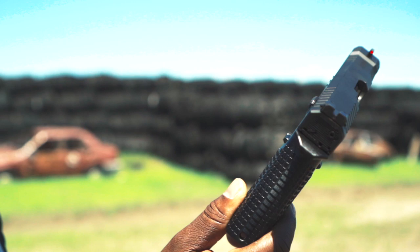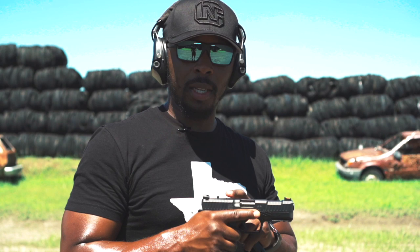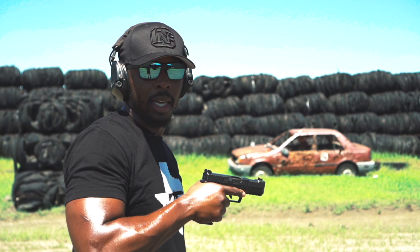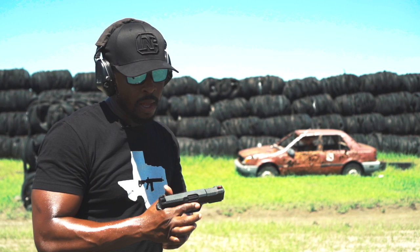You know how they say don't meet your heroes? I think the same thing can be said in the gun world — don't shoot your heroes. Don't see a gun you really love and then be disappointed when you finally shoot it. Right now I don't think that's the case with this gun. I've really wanted to shoot it for a while, and now that I've gotten the opportunity, I'm not disappointed. The way this gun feels in my hand, even when it's hot and sweaty, it just sticks to my hand. I like it — Archon Firearms Type B.